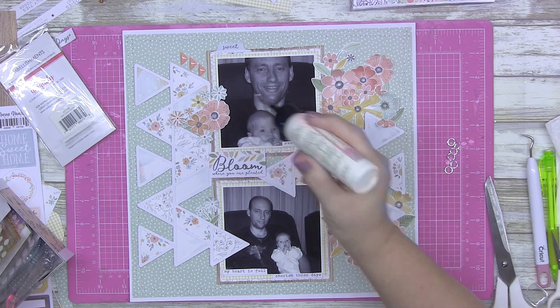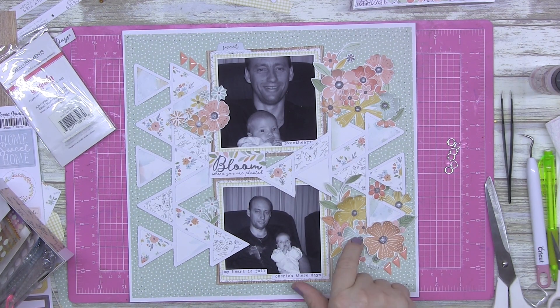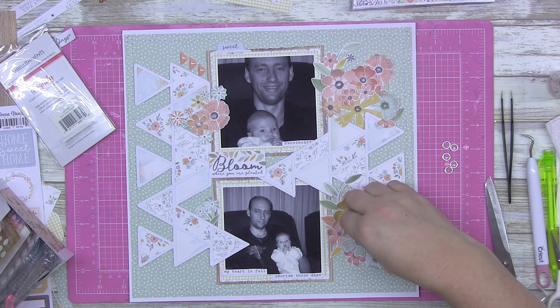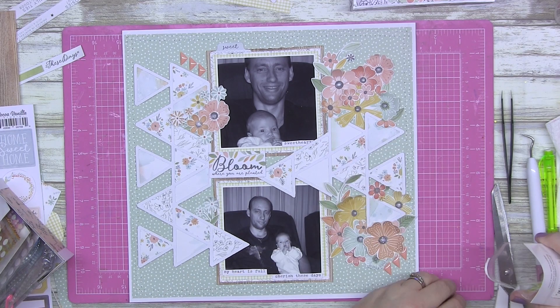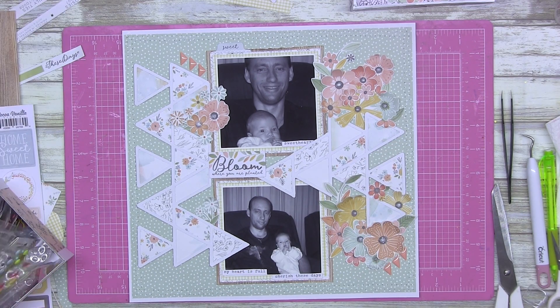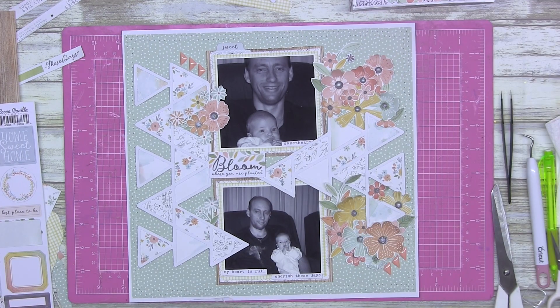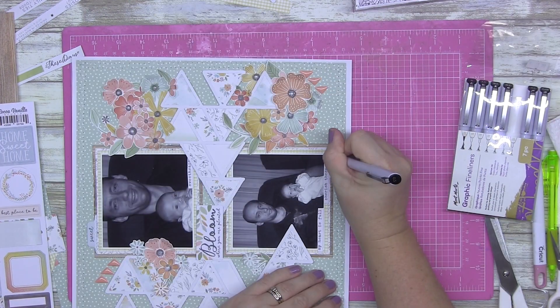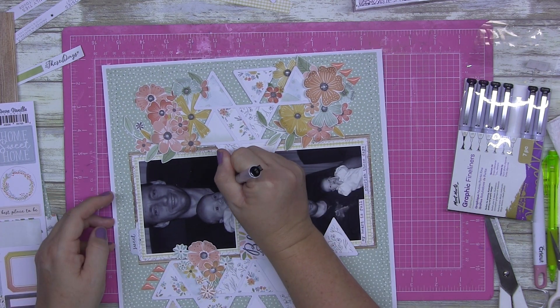What I really love about this Cocoa Vanilla set is it's earthy feeling — natural colors. I added the glass domes using my art glitter glue, which dries crystal clear and just leaves the dome on there with no stickiness, no dots, nothing. A little bit of messy scribbling around my words, and that's it.